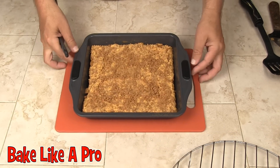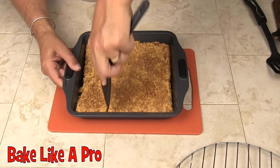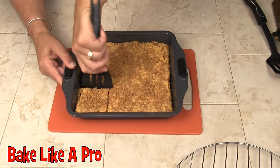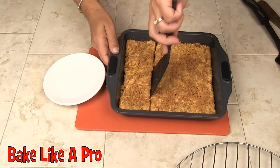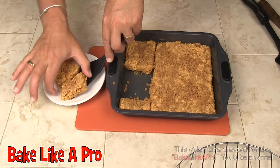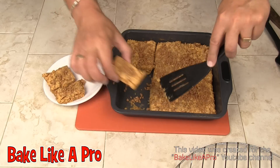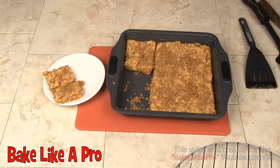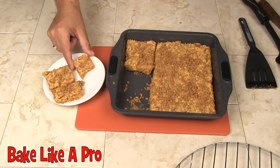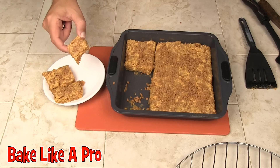My Skor squares have been cooling down for quite a while now. I'm just going to make a few cuts here. That's it for this video — I'll see you next time!